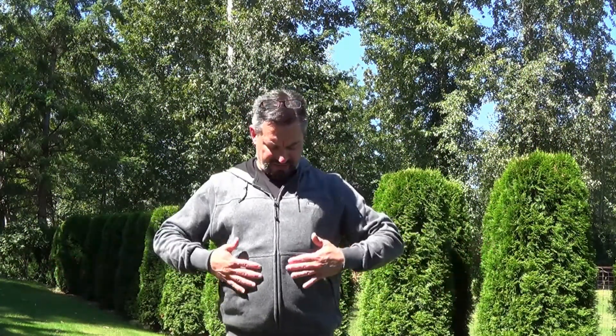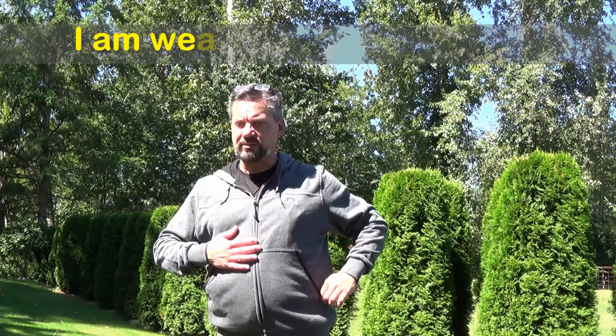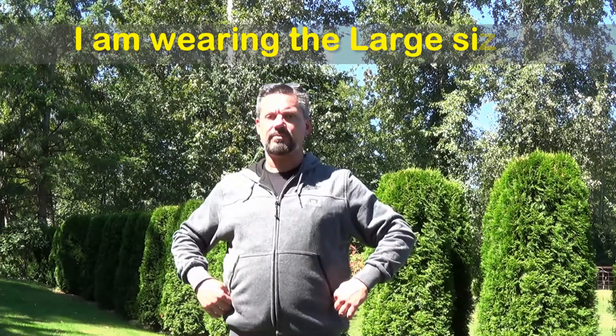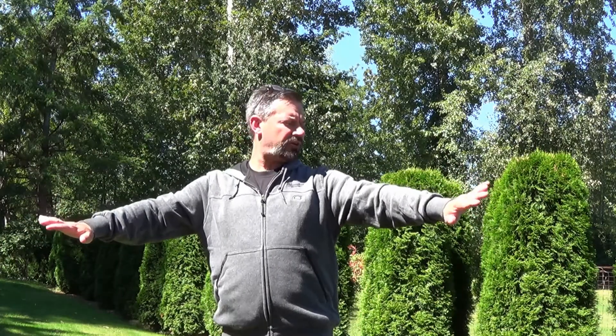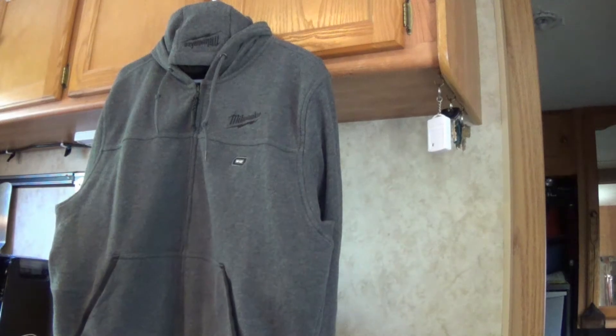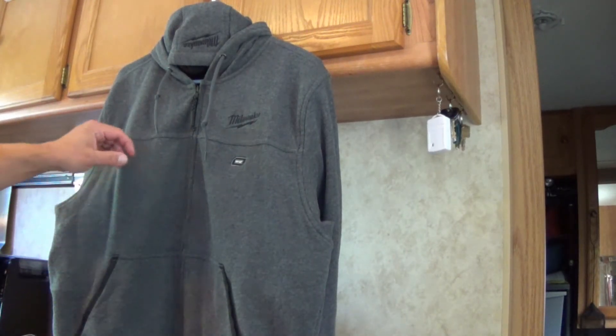I'm wearing the gray model. In the picture it looks to be a much lighter gray, but this is actually really more of a charcoal gray. It should be great for hiding dirt. It has nice contrasting pin striping. I'm 5'10 and a little over 200, and this fits me fine. We're going to retire to the air-conditioned inside area to take a closer look at this.